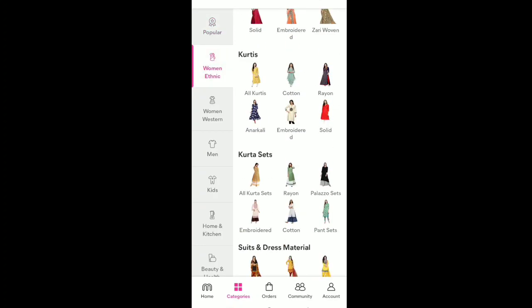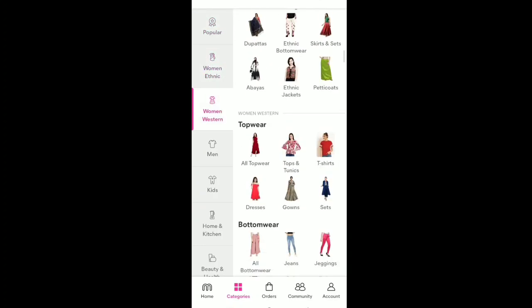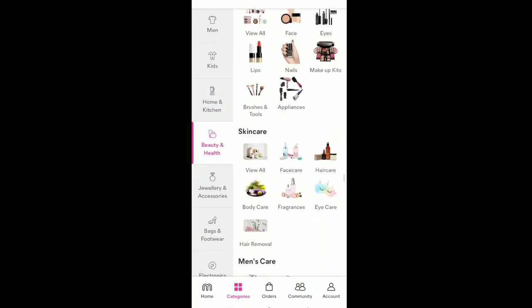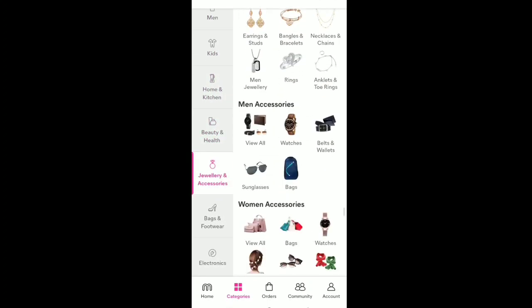Finally, you can use the Meesho app to purchase products from the seller, dealer, or distributor. If you are interested, you can list products on different online websites, add a margin, and do reselling.